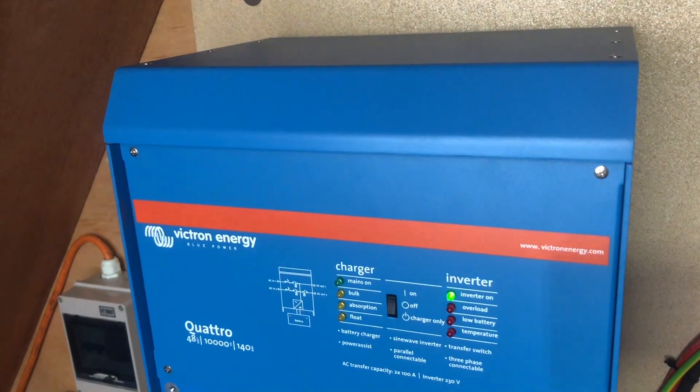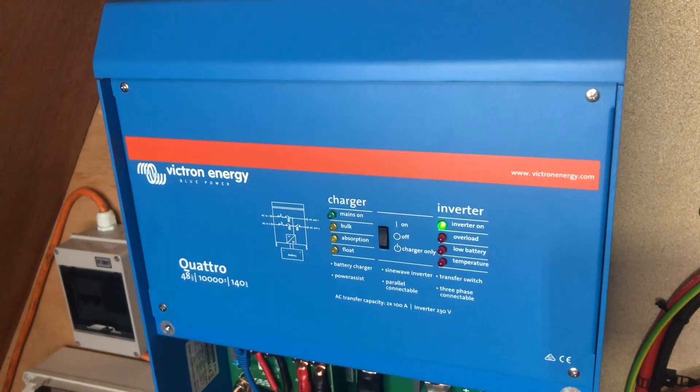Hi everyone, so today we're going to be reviewing this Quattro 48V 10,000 VA Inverter.